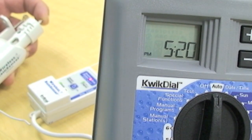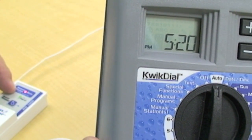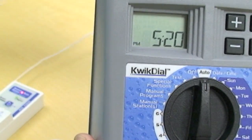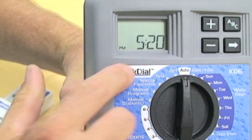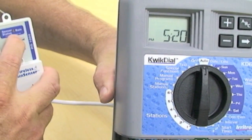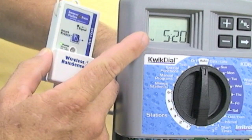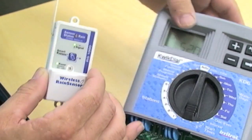Anytime that this red water drop shows up on the sensor status, you should see the sensor status on the display. Once the red water drop has disappeared and the sensor has dried out, you no longer see the sensor warning in the display.